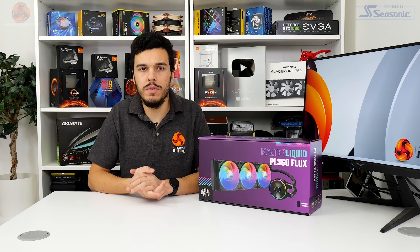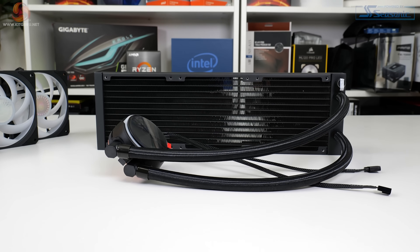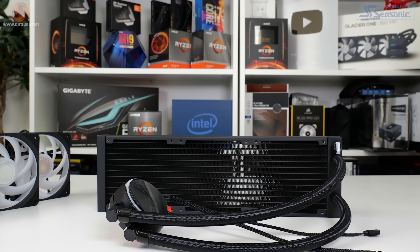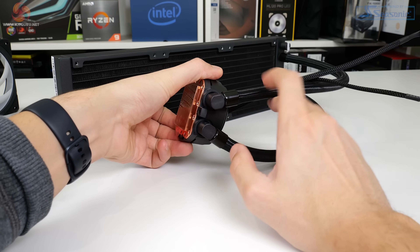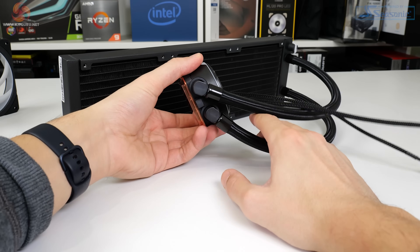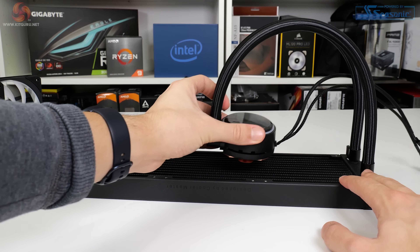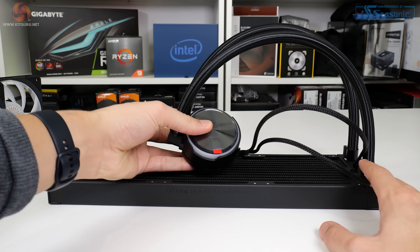When focusing on the tubes, Cooler Master uses a sleek braided set to hide the underlying appearance of the tube carrying the liquid. The braiding looks very good. Flexibility is overall a positive as there is rotational adjustment where the tube connections enter the block. You can rotate this to fit your specific platform, and the tubes themselves also have a good degree of maneuverability with respect to creating angles from your chassis mount to your CPU heat spreader on the motherboard.